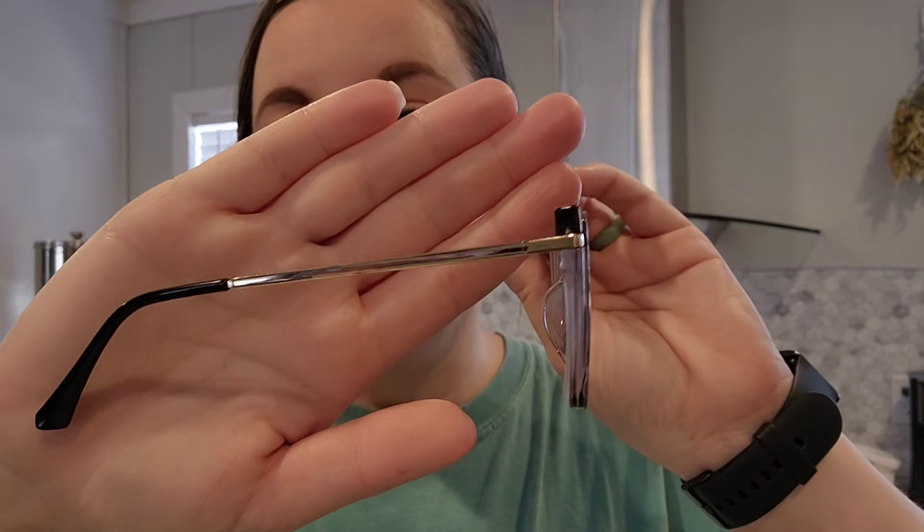The pair Lensmart chose for me are called Sarah, and they are totally my style — black with some tortoise shell at the top, almost a mixture of the other two. Thank you again to Lensmart for sending these glasses. There will be a link in the description box as well as the discount code. I'd love for you to go check them out!